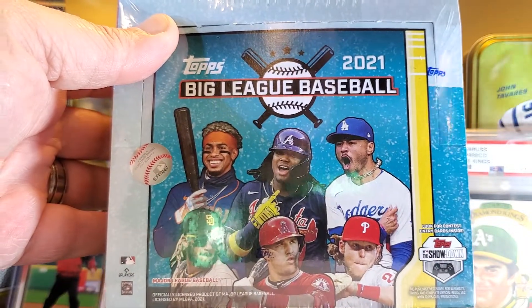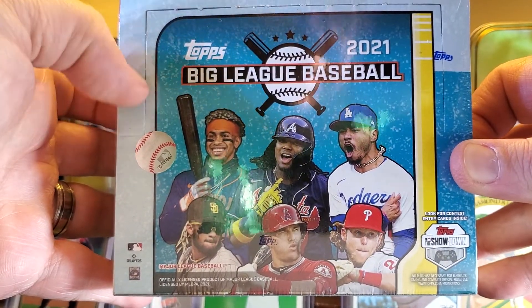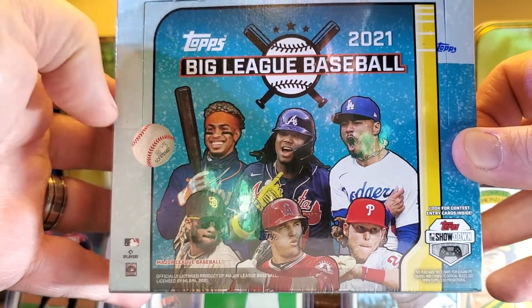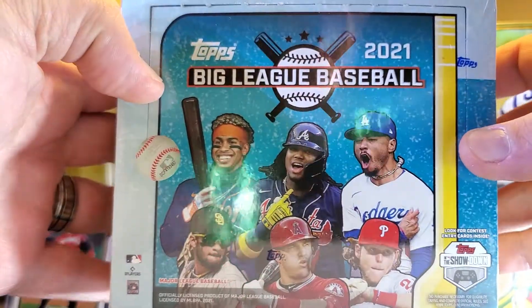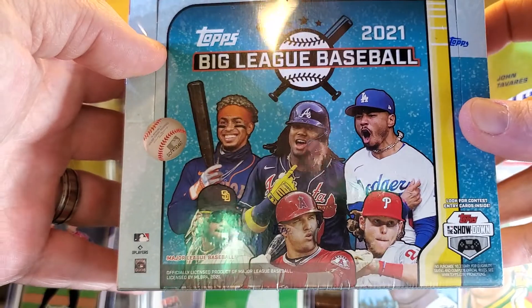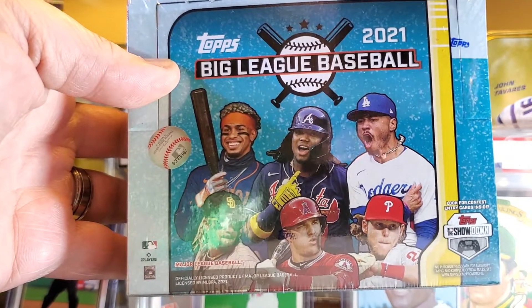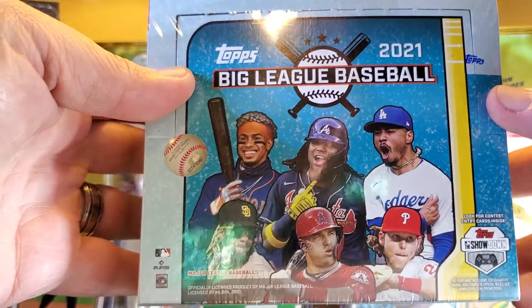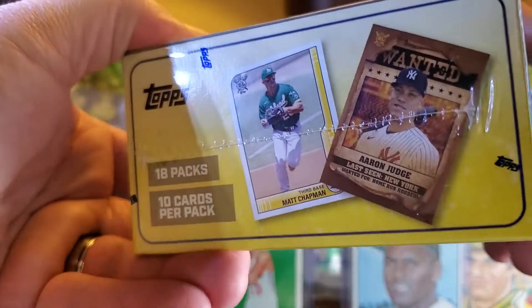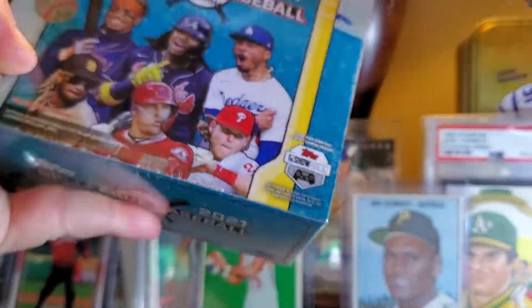What's up everybody, Good Time Adam here with a new box of Topps Big League Baseball 2021. It doesn't seem like it could be new because it says 2021, but they have a commemorative edition — the action figures were on back order from China for a long time so they couldn't put this set out until those came in. It's 18 packs, 10 cards per pack — a cheaper end Topps product, I think it was like 36 bucks for the box.